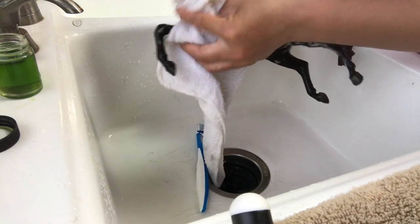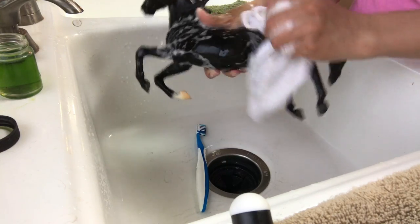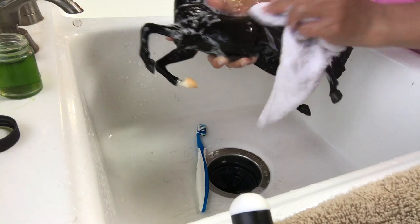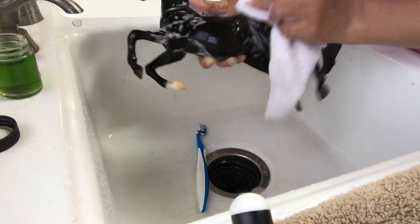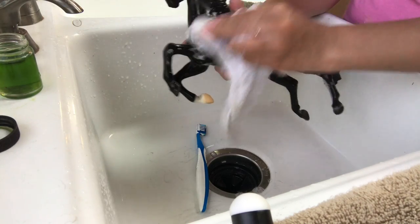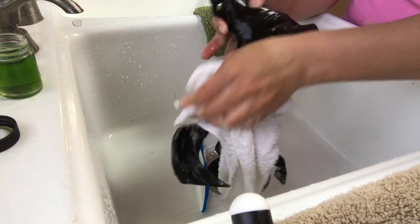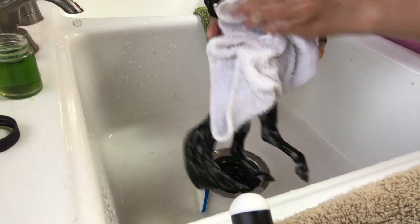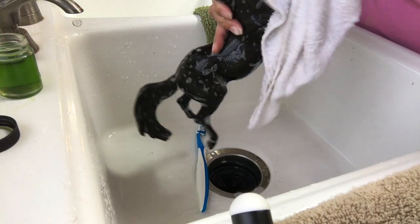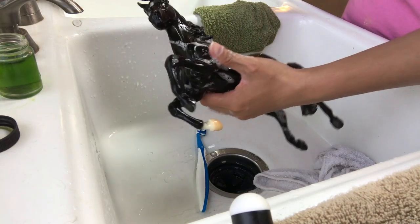We try to aim for every horse to leave here in the best condition that it possibly can, and to me that includes making sure it's clean. It helps ensure that the buyer will be happy. Our buyers know the quality of our models and they keep returning. One of the remarks we've had is 'your models are so clean' — and yes, it's because we wash them before we sell them, because even just standing on the shelf they can gather dust.